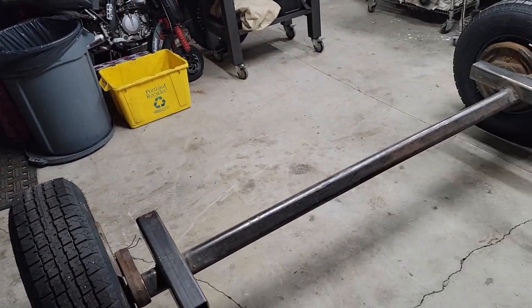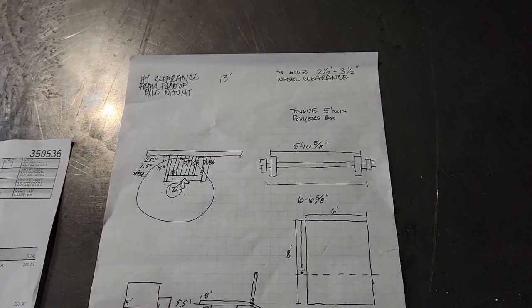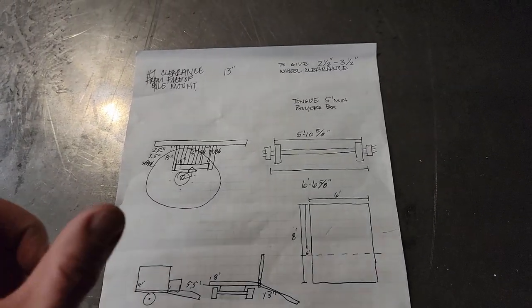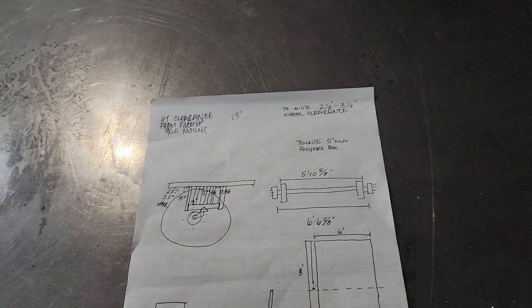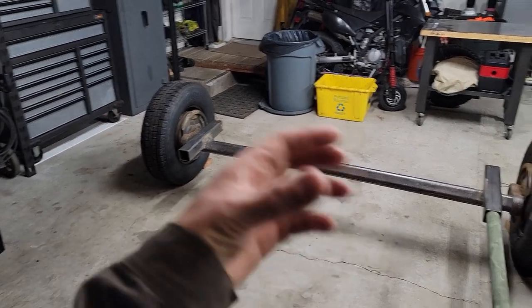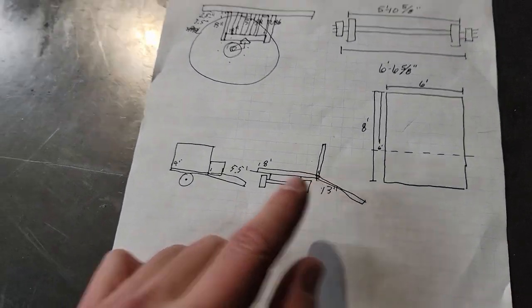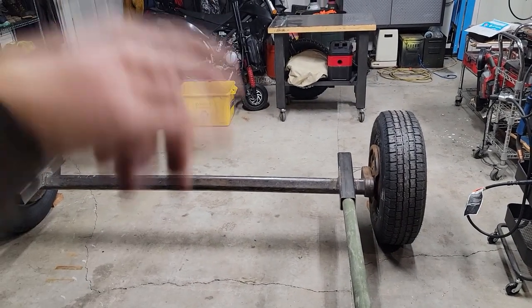These are 5200-pound axles. I drew out a little picture here — not to scale obviously, but this is my idea. We're going to build a small deck-over trailer and it's going to be the reverse of what you think. Normally when you pull a trailer it would be four or five feet wide by six feet long. This one is going to be eight feet wide by five feet long. So imagine a deck-over that's eight by five — that's what we're building — and it's going to have a little gate on it that folds down off the passenger side to load motorcycles, scooters, and other things.